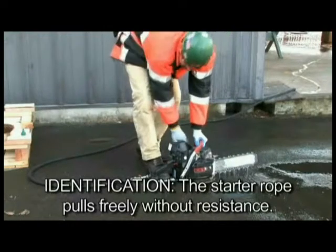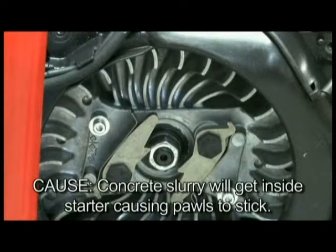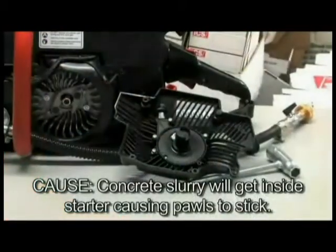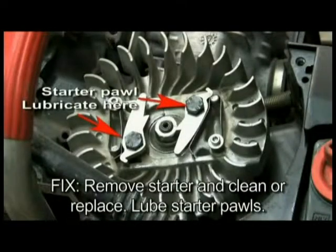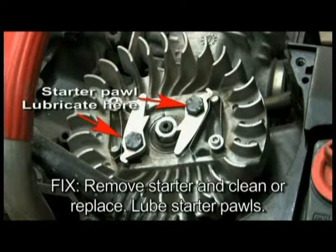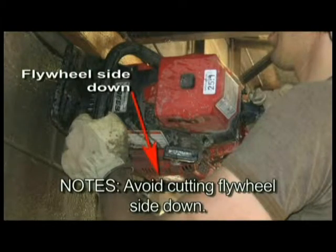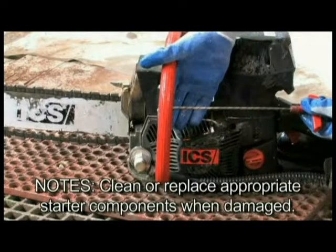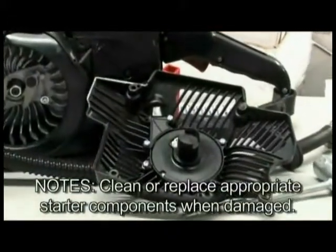Identification: the starter rope pulls freely without noticeable resistance. Cause: concrete slurry will get inside the starter housing assembly during cutting, causing the starter pawls to stick and not engage when the rope is pulled. Fix: remove the starter assembly and clean or replace the starter, and lube with lightweight penetrating oil. For starter assembly repair or installation, refer to the owner's manual. Cutting with the saw in a horizontal position with flywheel down accelerates slurry collection — immediately wash the starter assembly after use in this mode. Clean or replace the appropriate starter cover assembly components when you encounter a starter with a frayed starter cord, broken rewind spring, or other mechanical damage.